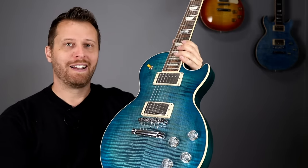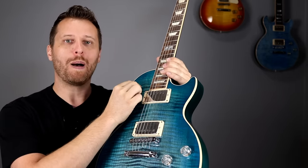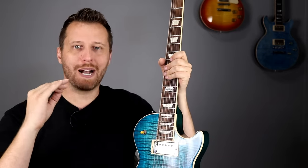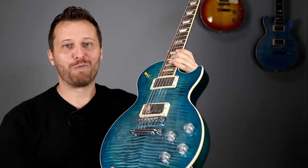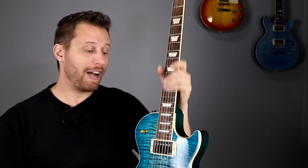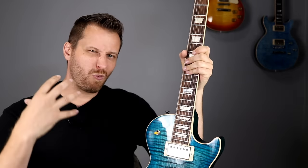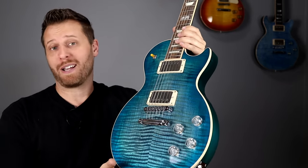Some final thoughts on the active pickups: I think they sounded really good. They definitely had more clarity in the neck and bridge individually, but they did warm up quite a bit in the middle position, which was pretty cool. They still earn their keep in high gain — they're really quiet with no hint of muddiness or flubbiness. It's just straight energy from the guitar to the amp. I didn't think they sounded particularly sterile either, which may be a function of the Alnico magnets in this latest generation. Both other Les Pauls sounded a little more round and warm, while this one was more cutting — it just depends what you want.